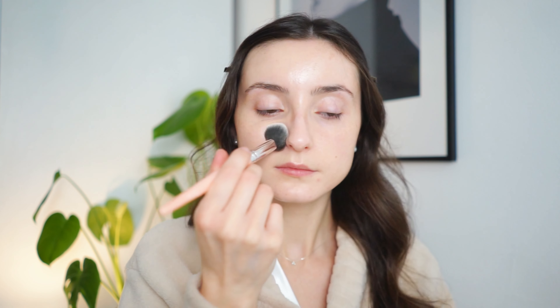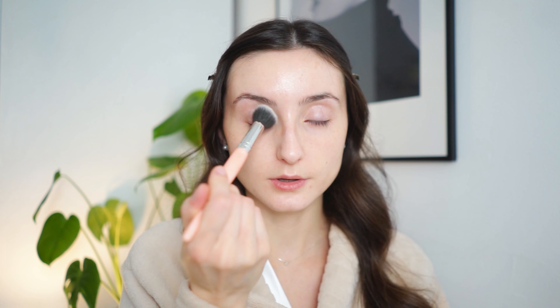I'm using concealer to prevent creasing under my eye or on my smile lines and to make the center of my face look a little more matte. Since I do get a little oily, I'm going to use a little bit of loose powder — not too much, because it has been getting so cold outside, maybe seven degrees Celsius, so I won't get too oily. Just a veil of powder to make everything a little more flawless.